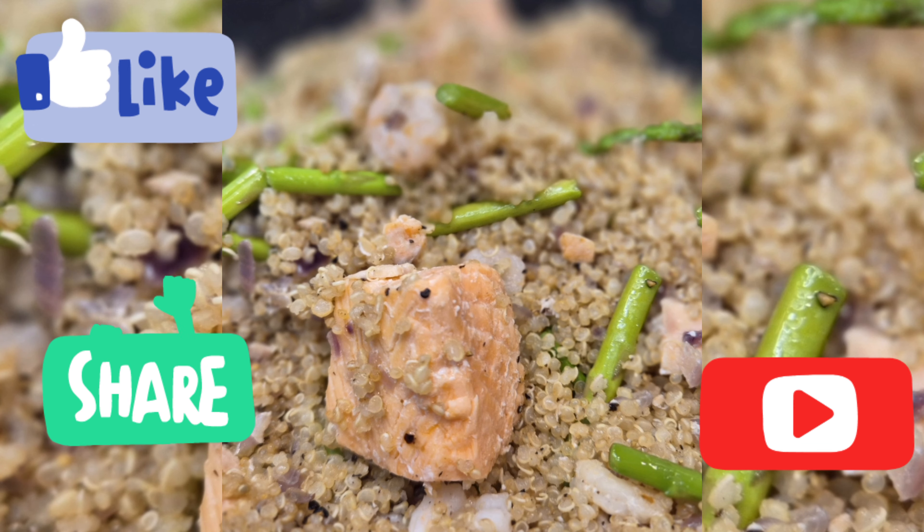It looks really nice now. We'll switch off the gas, cover it, and let it finish cooking in its own heat.